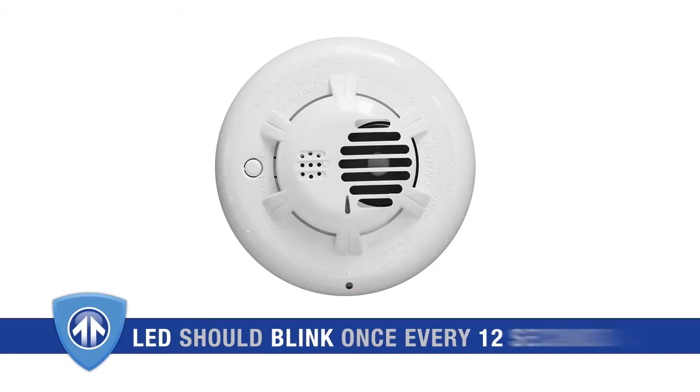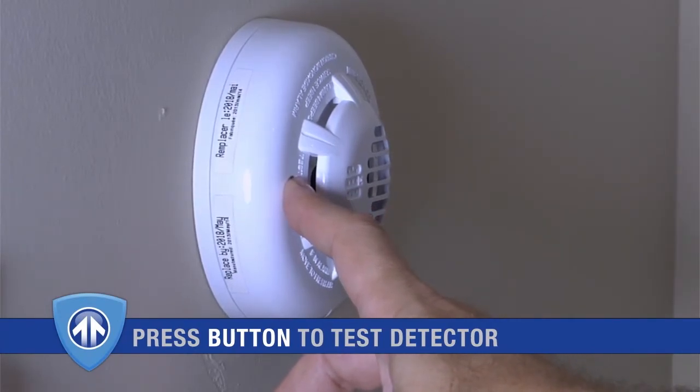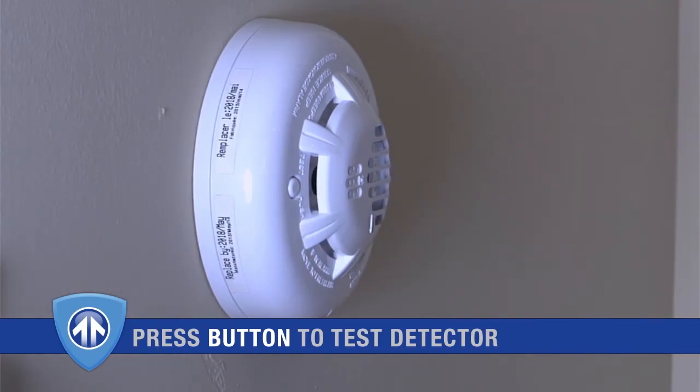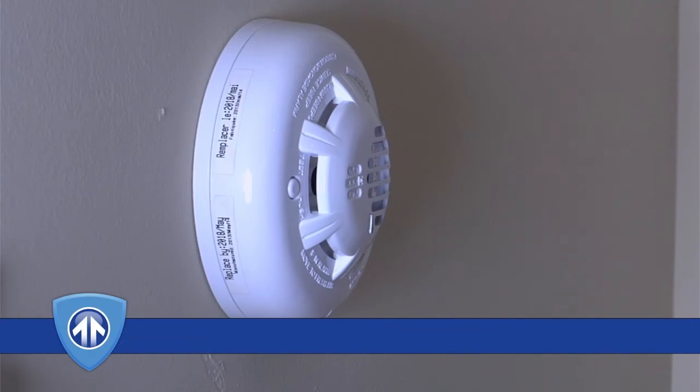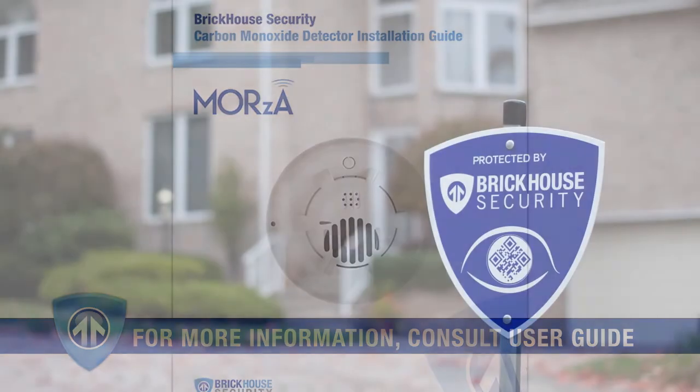To test that your carbon monoxide detector is functioning properly, push and hold the test button located on the detector housing for a minimum of five seconds. Your control panel should trigger and the detector will go into alarm mode, indicated by a red LED and siren. For more detailed instructions on proper device placement and testing, please consult the product user guide.